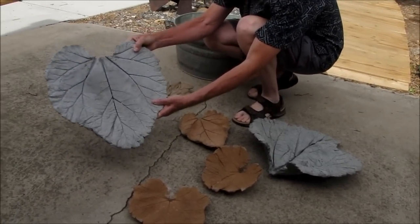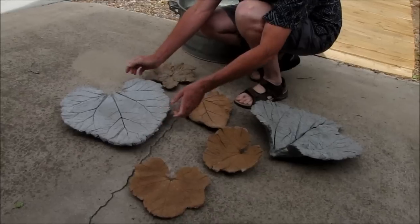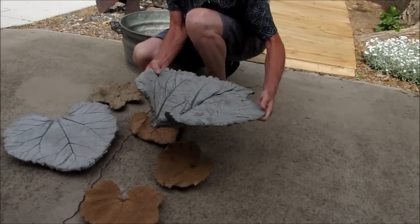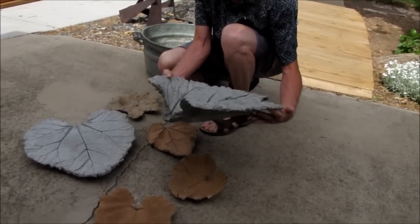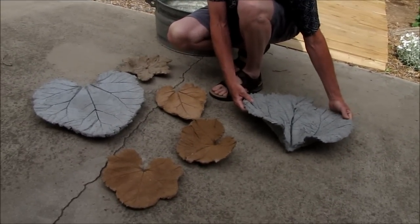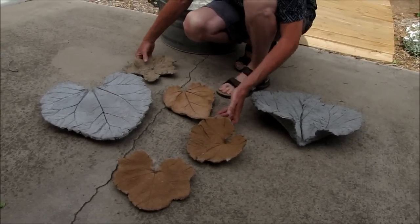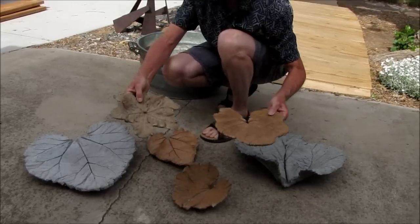It's kind of flat, concrete. This one is another very large rhubarb leaf. It's got some nice contour to it. And then I've got several other smaller examples that I added some color to. These are different types of hollyhock leaves.